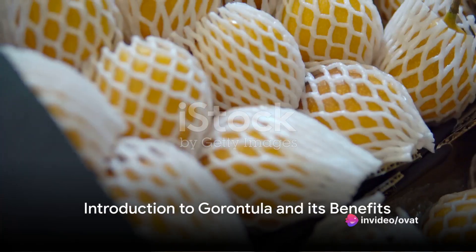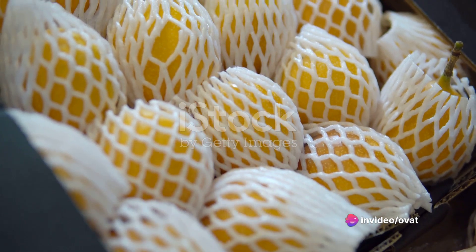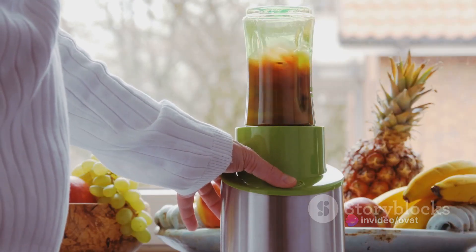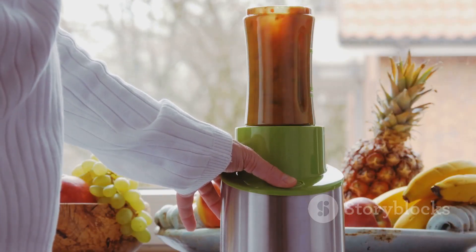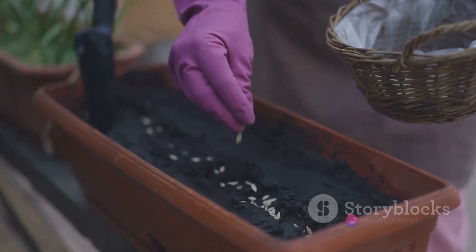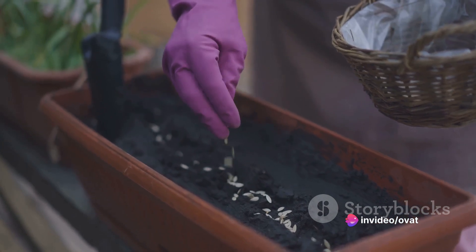Do you know what garontula is? Well, it's a magical fruit that offers numerous health benefits. It's a superfood that's packed with antioxidants, aids digestion, and is even said to boost libido. Not to mention, it's sweet and delicious. Now wouldn't you want to grow such a fruit in your very own garden?